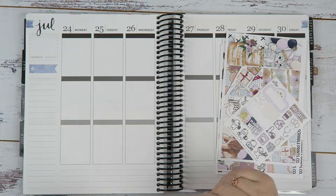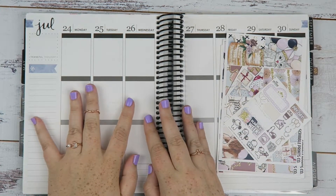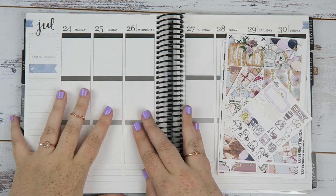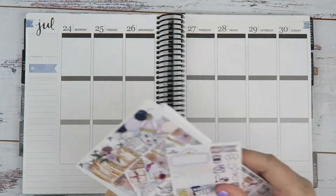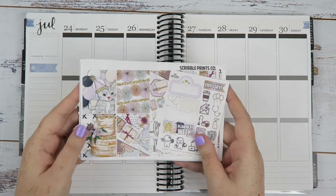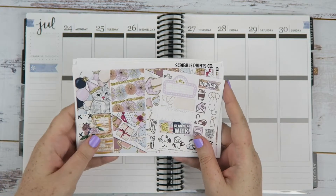Hey you! It's Jess here and welcome back to my channel. Today we have the usual weekly plan with me and my Erin Condren, and this week is a little bit special, maybe a little bit crazy, but I'm using the Let's Party kit from Scribble Prints Co.